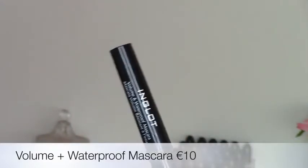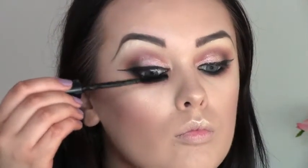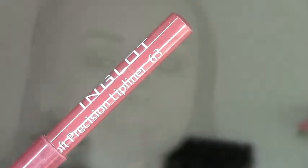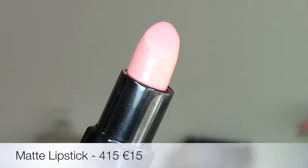For mascara I'm using the volume waterproof mascara in black, applying a couple of coats. For lips I'm using the soft precision lip liner in shade 63 — it's a beautiful nude brown and one of my favorite lip liners. I'm outlining my lips with that and slightly overdrawing them a little bit.